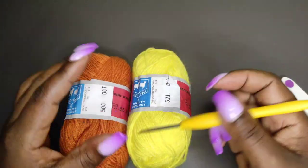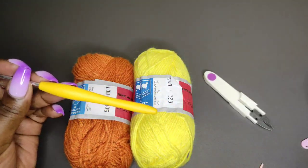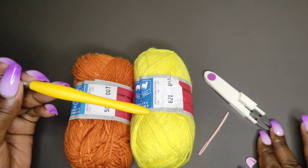I'll be working with these two colors for the color block effect and I'll be using my 3.5mm crochet hook. You'll need a pair of scissors, a darning needle, and some stitch markers.